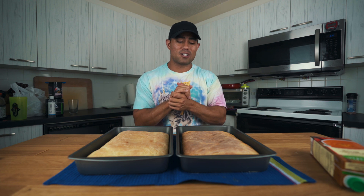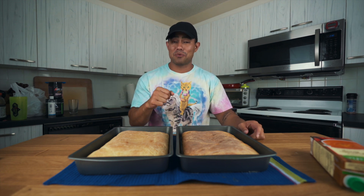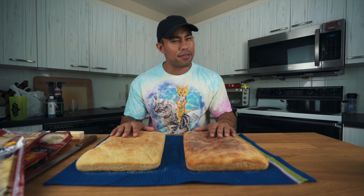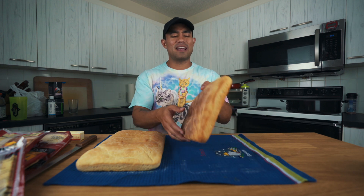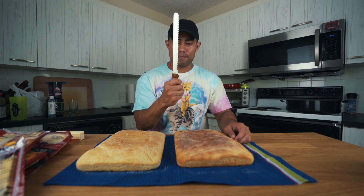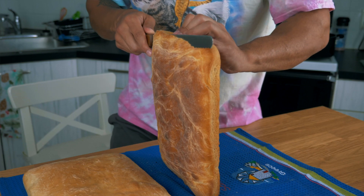We need to let the bread cool down — recommended time is about four hours, but we're going to try to cool it in about an hour with a fan blasted on it. We actually only gave it about 30 minutes to rest, which I know isn't enough, but I just want to hurry up and eat this. The bread looks fantastic though. I have a bread knife and I want to get this as perfect as possible, so we're just going to shave off the top.